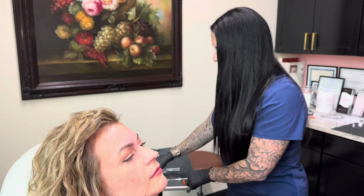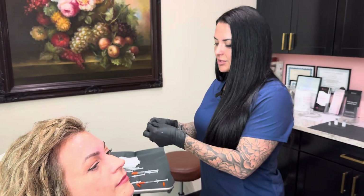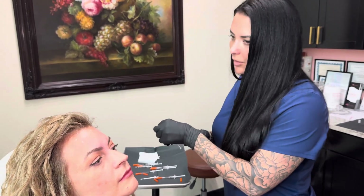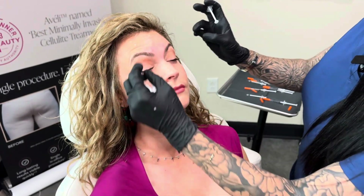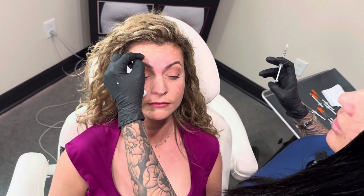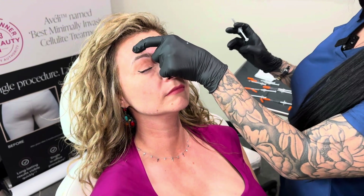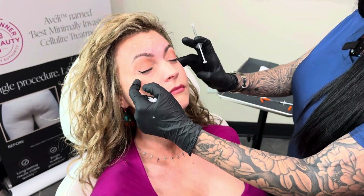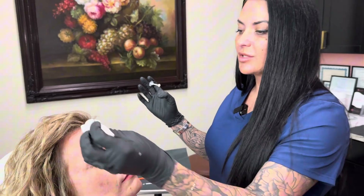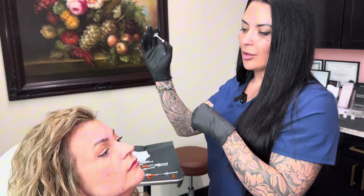Now we're going to do the frontalis, which is where I think a lot of people are having trouble with newer neuromodulators on the market. This is a neuromodulator that's been around for a very long time overseas — we're just getting it here in the US. Above the line of convergence — raise your eyebrows and you can actually see her line of convergence here — anything above this is going to be down to periosteum. Anything below, I'm going to come very superficial. These will not last very long because we're not going deep, but we're also not going to drop her eyebrows. When I treat my patients, it's more important to get a nice opening of the eye than to be completely flat through the forehead. You can't have both — it's just not a thing.